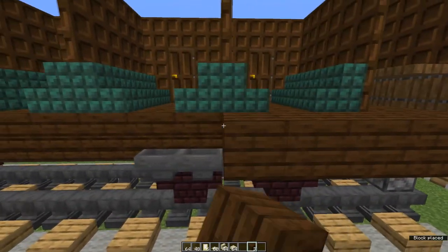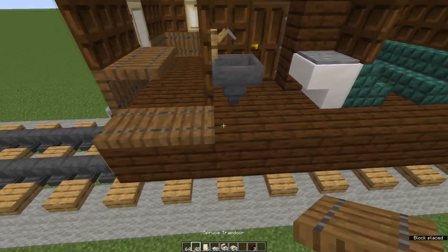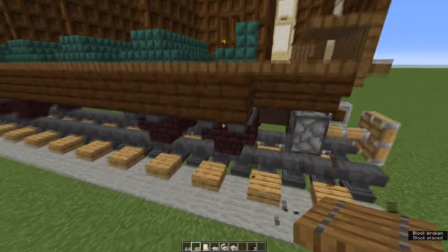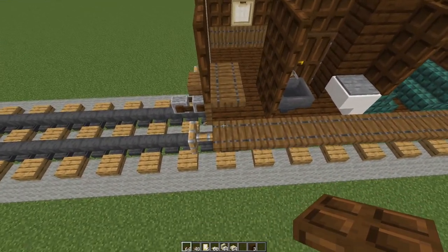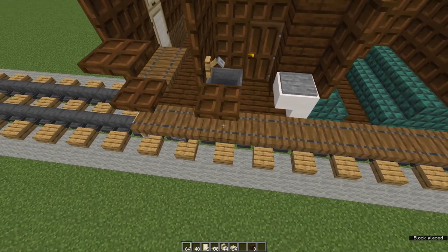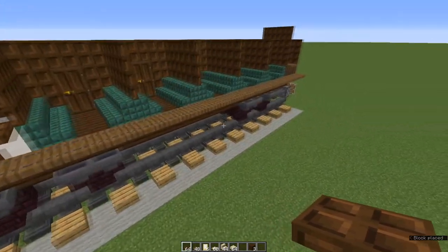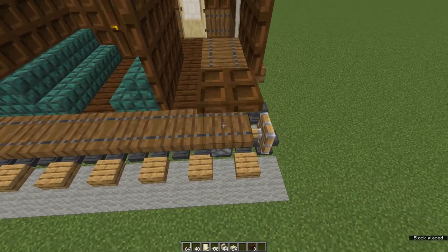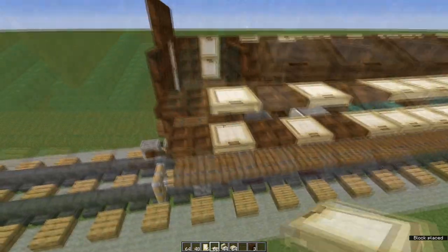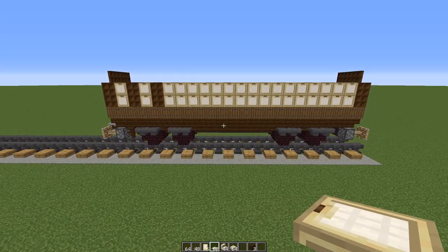We're going around the other side now. Place waste blocks right the way along the length of the carriage and place spruce trap doors along all of them. Get rid of the waste blocks. At the back end of the carriage on this first spruce trap door place two dark oak trap doors, leave a gap of one and place two, leave a gap of one and place two more. Come to the front end of the carriage and on this first spruce trap door place two. Now fill in all the gaps with birch trap doors. Fold them all up to make walls and windows again — that's the non-platform side of the carriage.